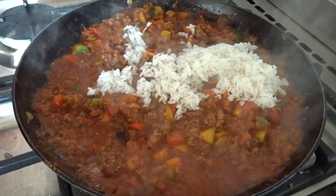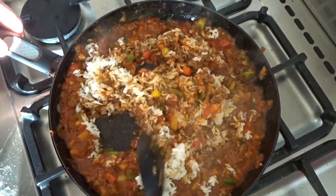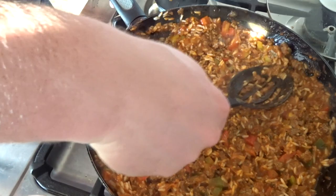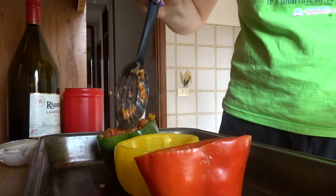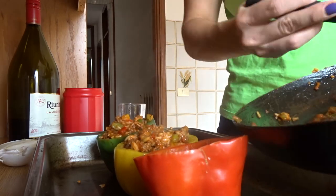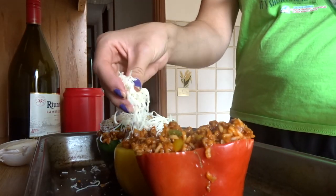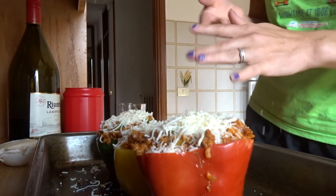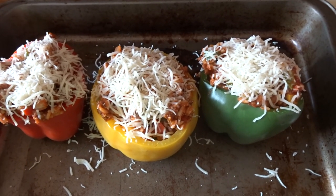Once the rice is done, have your husband throw that in there — this is what it looked like when everything was thrown in. Then I'm just spooning the mixture into the peppers. This made just enough to fill three peppers with a little leftover to give to Peyton, since I didn't want to give it to her in the pepper. If your peppers are a little smaller, just make a little less or you'll have a bunch leftover to eat without the pepper. Then I topped it with mozzarella cheese, covered it with tin foil, and baked it at 350 with the tin foil on for about 15 minutes, then uncovered and baked for another 10 to 15 minutes.